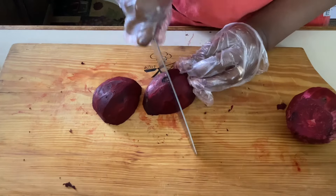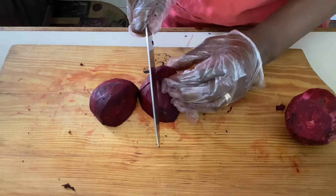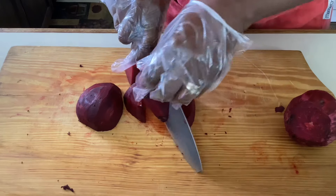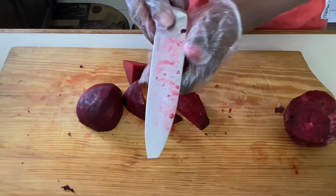Next we're going to cut our beets into small cubes. It's easier to put them into the blender or Vitamix — whatever you're using to juice them — once you've cut them into small cubes.